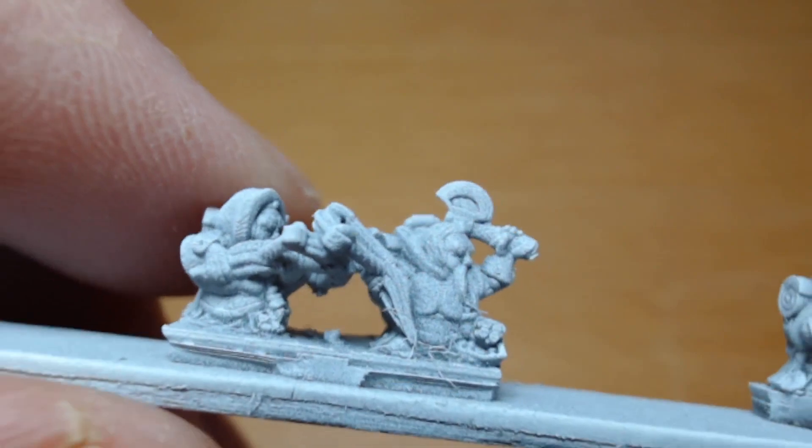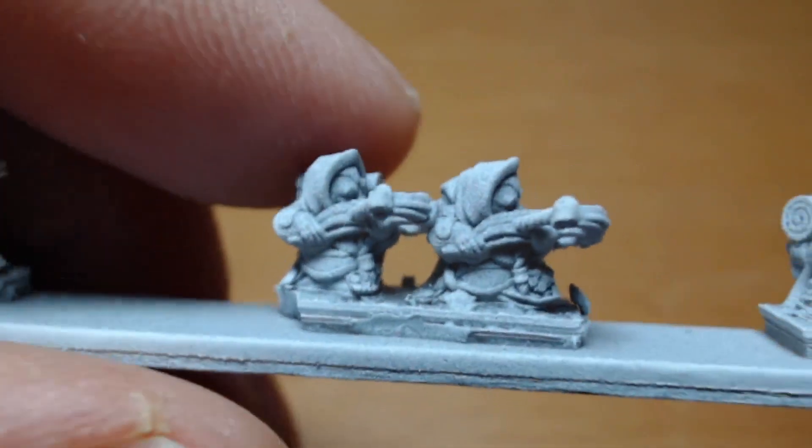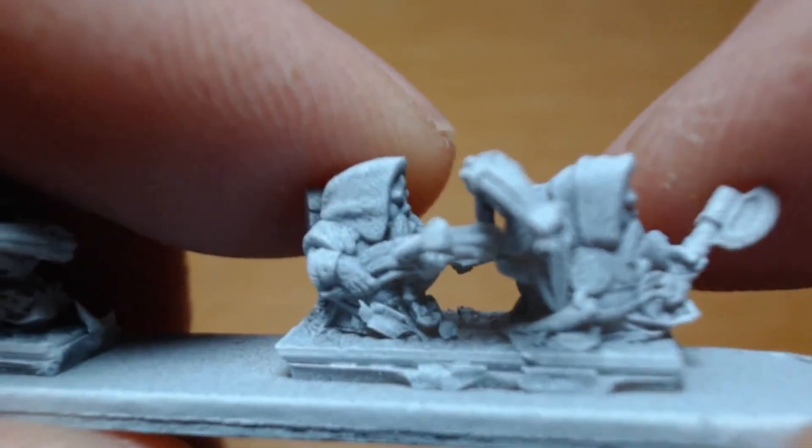So, these are your rangers. Again, if you're in the market for dwarf models and you want to print your own, get over there — because why wouldn't you? Why wouldn't you print off these ones? Especially if you can do it better than I can.